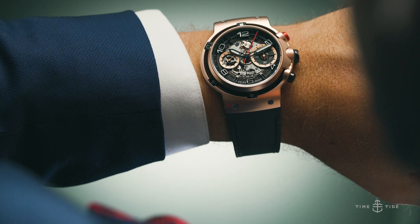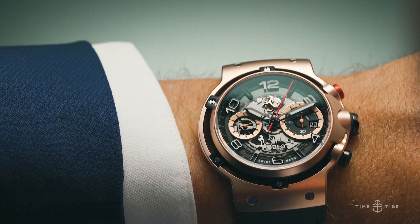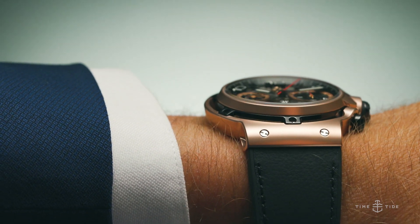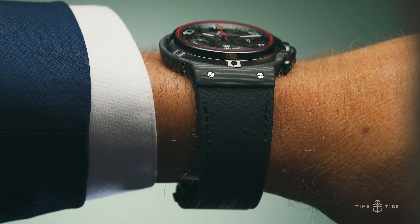This new collection of timepieces is so much more than a mere marketing exercise. In fact, these watches have been jointly created in Ferrari's latest design studio, Centro Stile in Maranello, the home of the Prancing Horse.